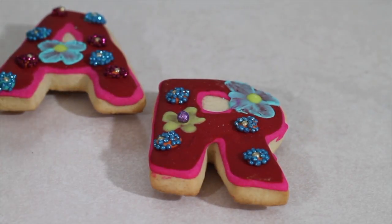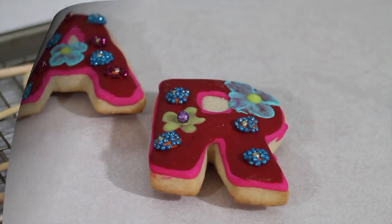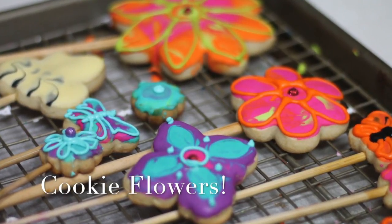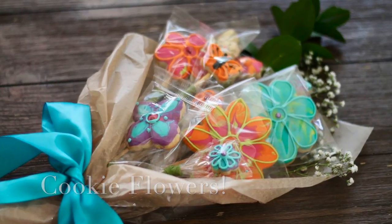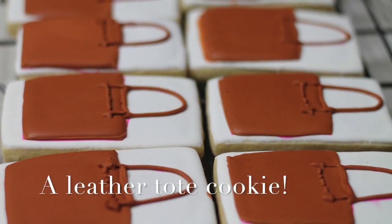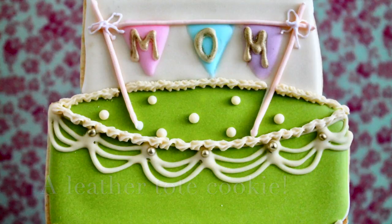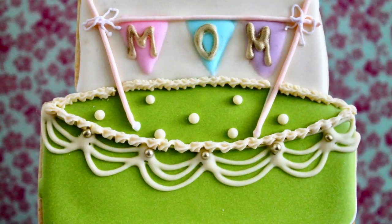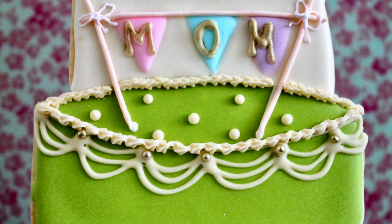You can also make something as simple as a letter cookie — just decorate it in her favorite colors, and that will be a very easy and beautiful idea. And for a change this year, instead of natural flowers, why not bake some cookie flowers? These are some other examples of Mother's Day cookies that I have made in the past. Please let me know if you want to learn how to make one of these and I can make a tutorial for you.